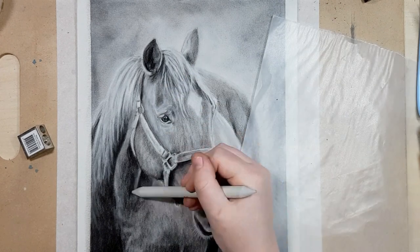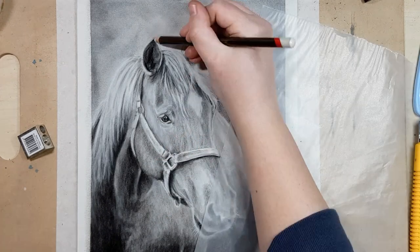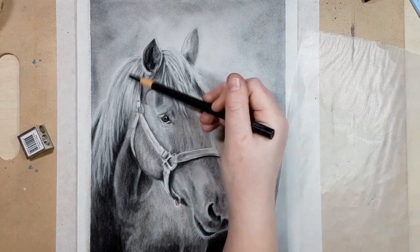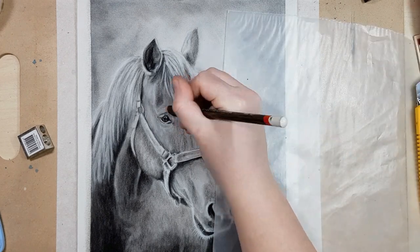If the reference photo you're working from is in colour, change it into black and white to make it easier for yourself. Trying to create black and white artwork from a colour photo is really hard even for the experienced artist, so make it easier by editing your reference into grayscale as well.